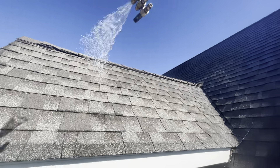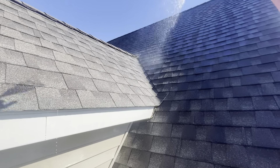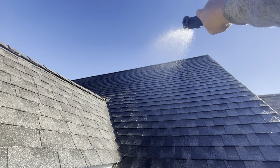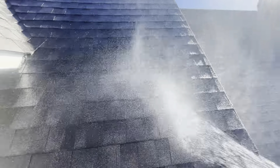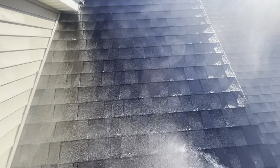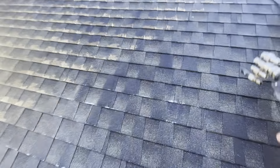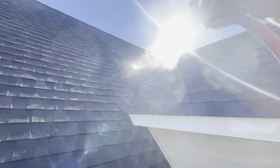Out front up here by the dormers — I came up here and manually washed these, they were so dirty. We're fan-tip spraying here today. I'm going to get one nice coat on here with a fan, and then come back with the shooter tip and run the peak out. I'm trying to create the least amount of runoff possible today. I've diverted the downspouts down below to the best of my abilities, but still some solution is going to go where I don't want it, so we're trying to minimize that the best we can.